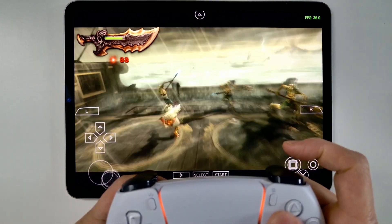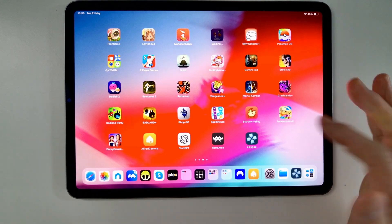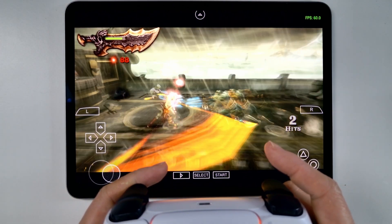Hey everyone, today I have the game God of War PSP working on an iPad. So this is a standard iPad here, and we have PPSSPP, the emulator, working perfectly well.